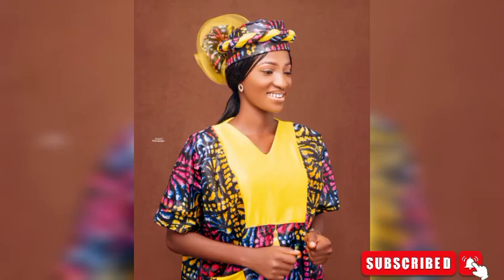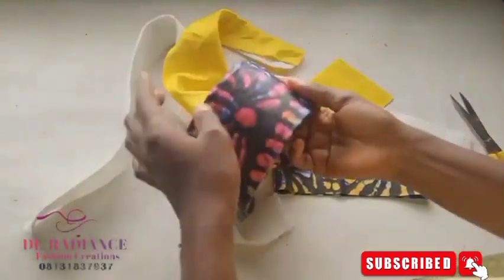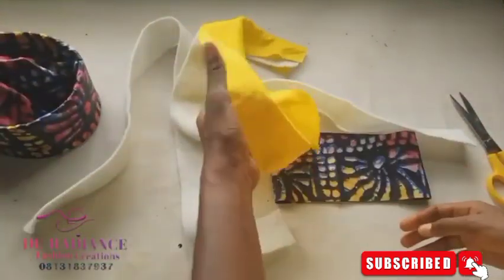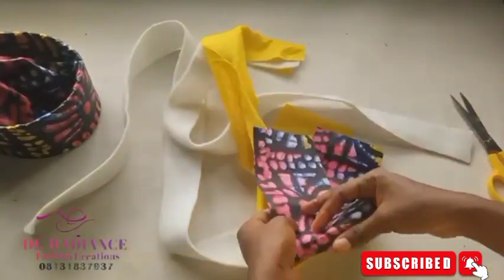Hey guys, welcome back. This is the second part of the video — the first part has been uploaded, so check the description box for the link. Make sure you watch this video to the end to get everything. For the design we've been working on, Nancy is going to have twisting around it like this. I'm going to twist it and attach it to the front using the cream, yellow cream, and the circular fabric I showed you earlier.